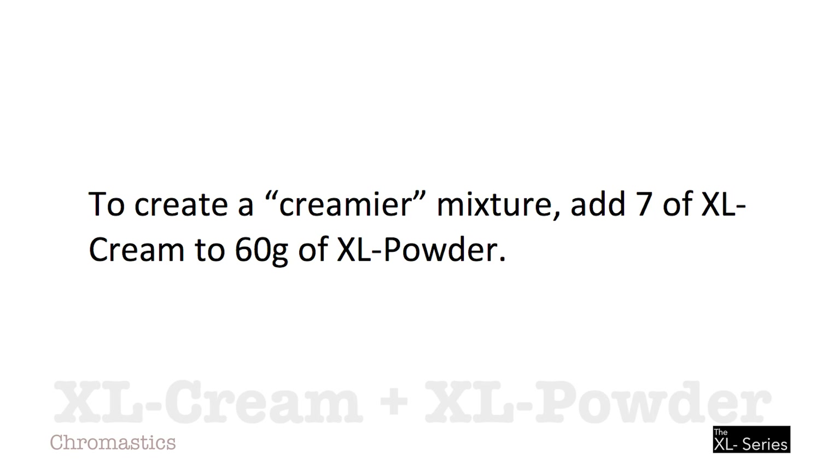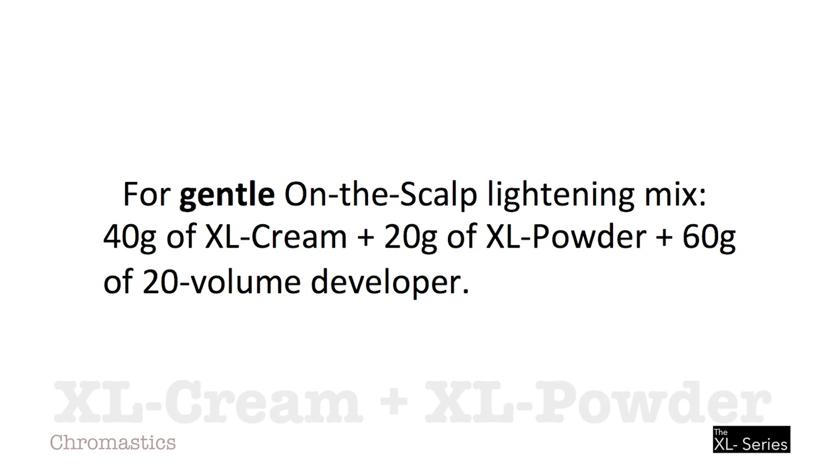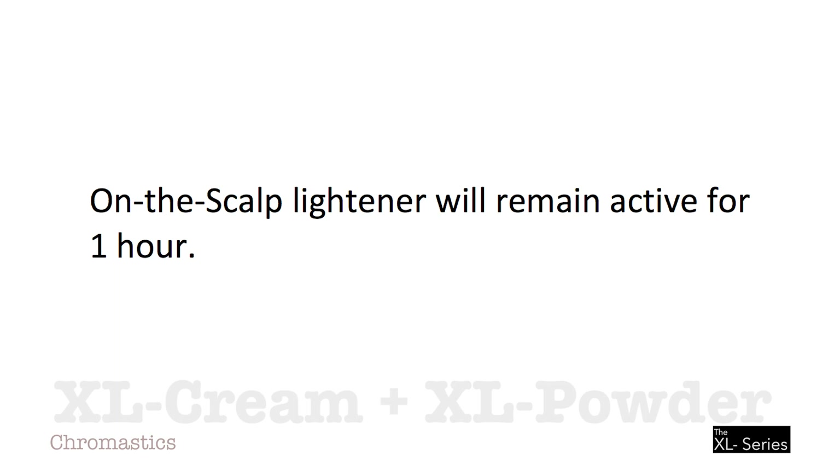To create a creamier mixture, add 7 grams of XL Cream to 60 grams of XL Powder. To create on-the-scalp lighteners, intermix XL Cream with XL Powder. For gentle on-the-scalp lightening, mix 40 grams of XL Cream plus 20 grams of XL Powder plus 60 grams of 20-volume developer. For regular strength on-the-scalp lightening, mix 30 grams of XL Cream plus 30 grams of XL Powder plus 60 grams of 20-volume developer. For extra strength on-the-scalp lightening, mix 15 grams of XL Cream plus 45 grams of XL Powder plus 60 grams of 20-volume developer. On-the-scalp lightener will remain active for one hour.